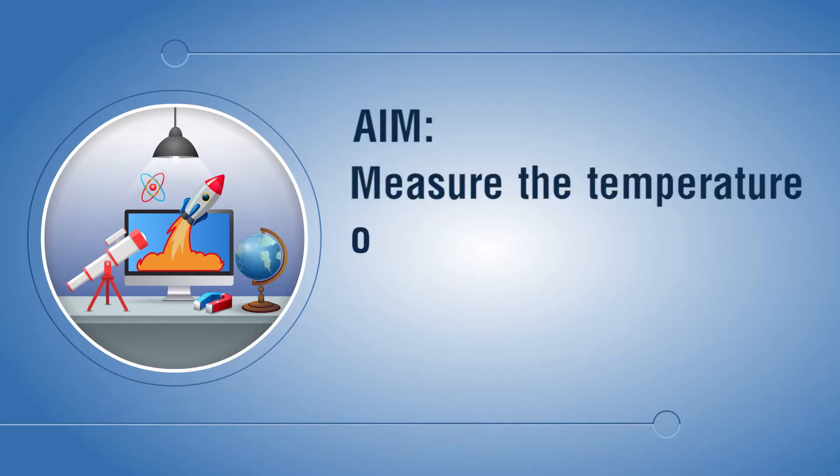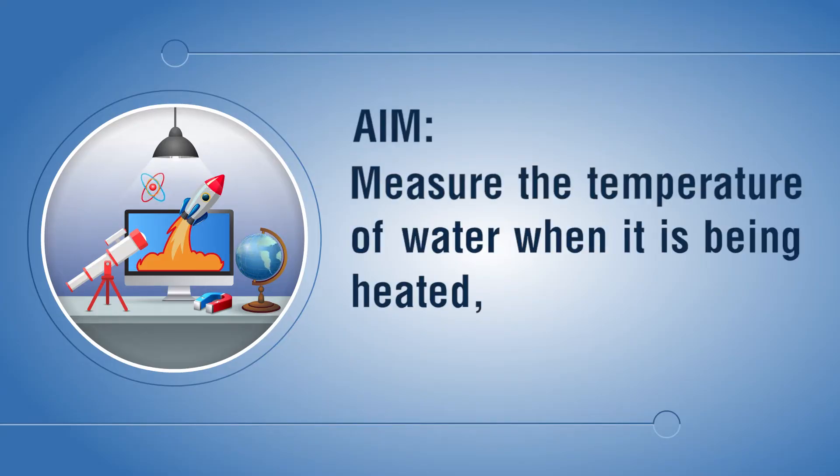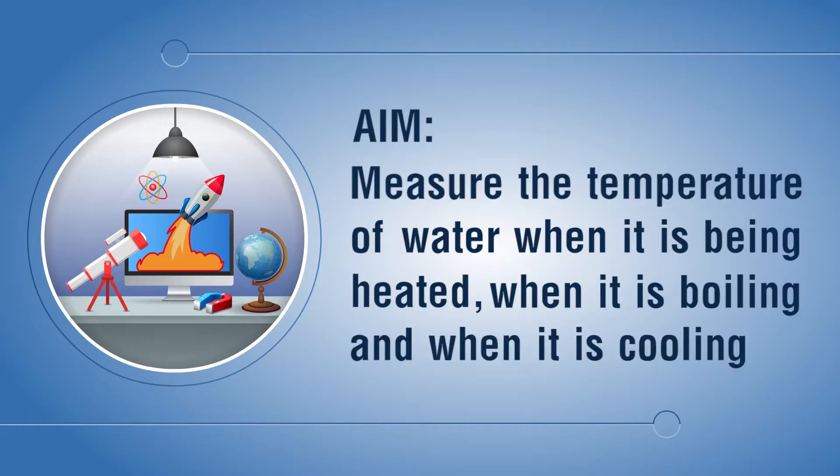Aim: measure the temperature of water when it is being heated, when it is boiling, and when it is cooling.